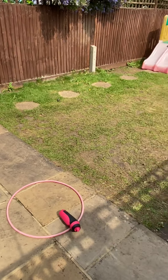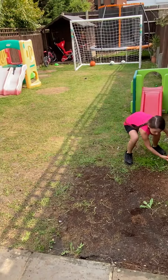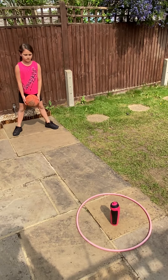Okay, twos, threes and fours, our last thing we're going to do is a game activity. We're going to put an object in a circle — could be a hoop, a skipping rope, or anything you can find. The first way to get a point is we're going to roll the ball on the floor and knock down the object. Off we go.